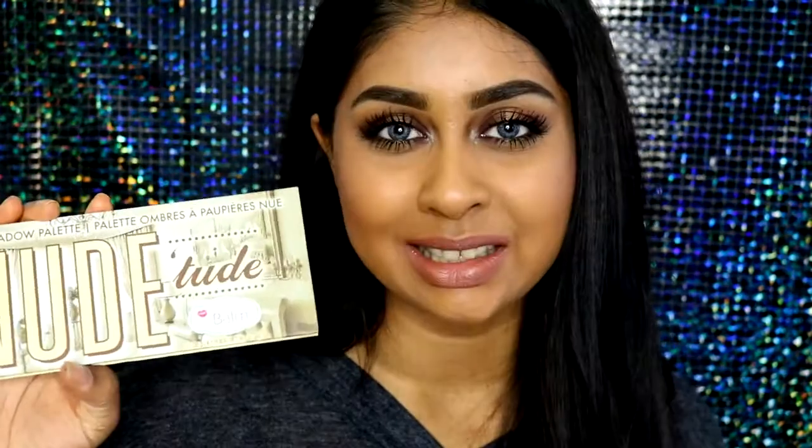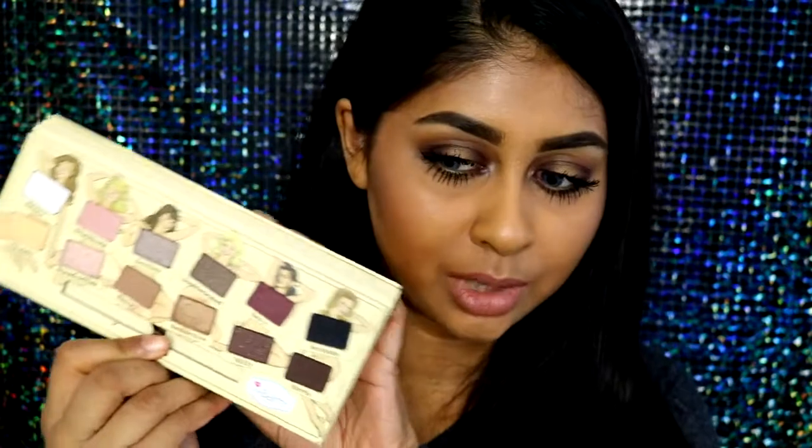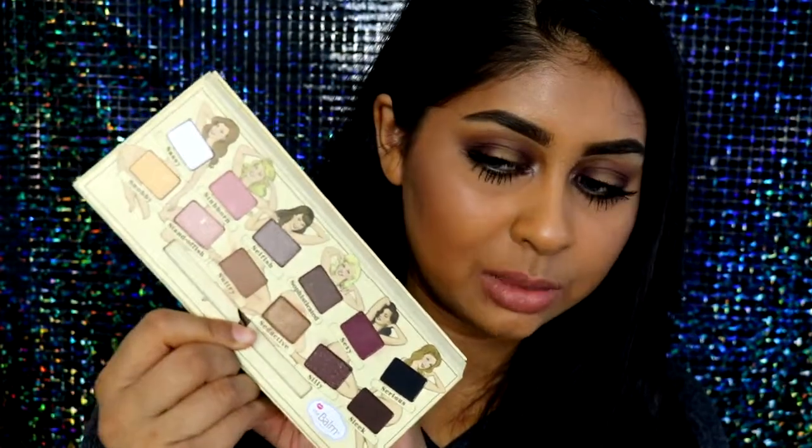I did use the Balm Cosmetics Nude Tude Palette — I actually got this for £15 on Amazon, an independent seller was selling it and I really like it. The shadows are really pigmented. It's not coming up true to colour on camera because my lighting is a bit too bright, but I'm going to try and fix the lighting while editing so hopefully you can see the colours. I really like it in person, it looks really nice.